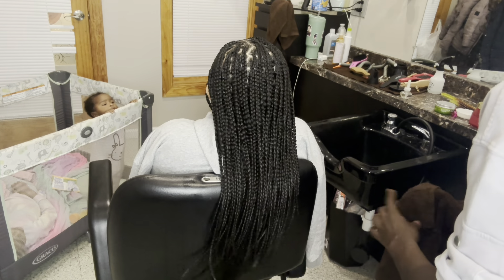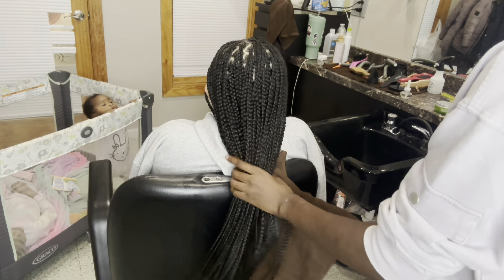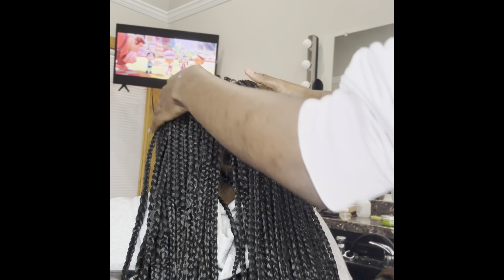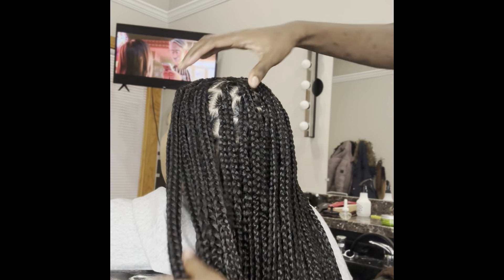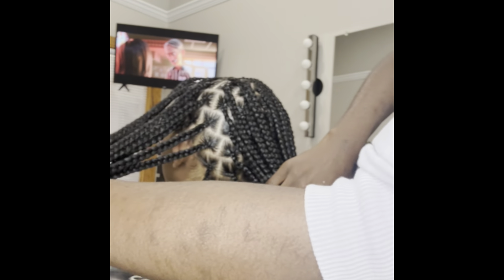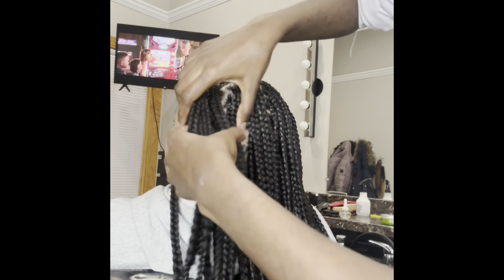Obviously before I started braiding her, I washed her hair, blow dried, got her prepped for her style. And that is it — that is how I do my medium knotless. This is what they look like, final results. Get into it! I love braiding, I love doing hair.